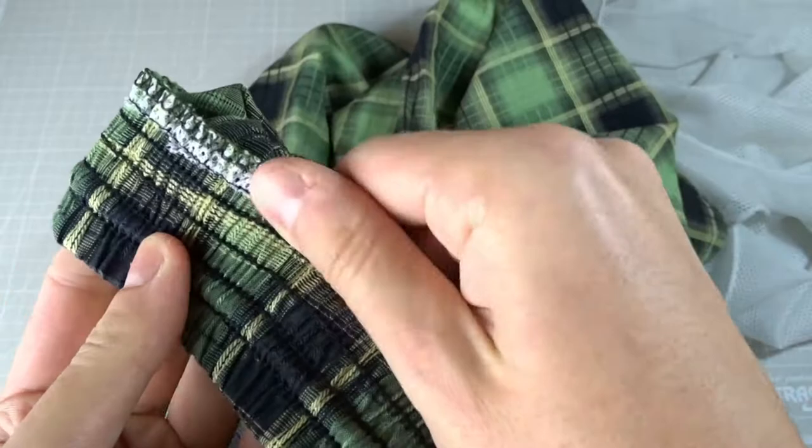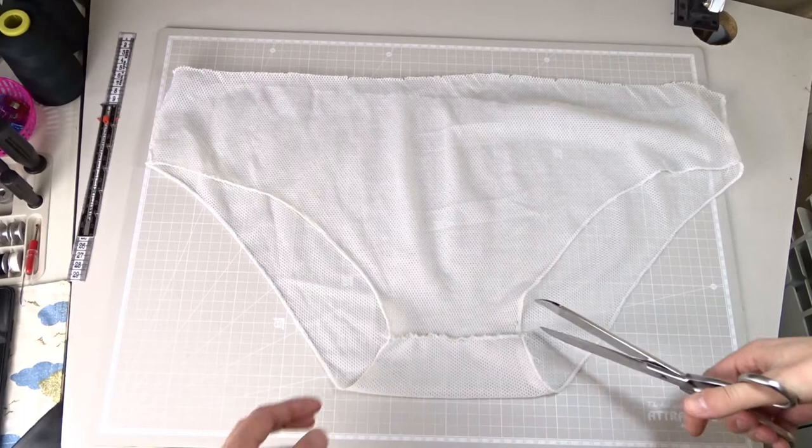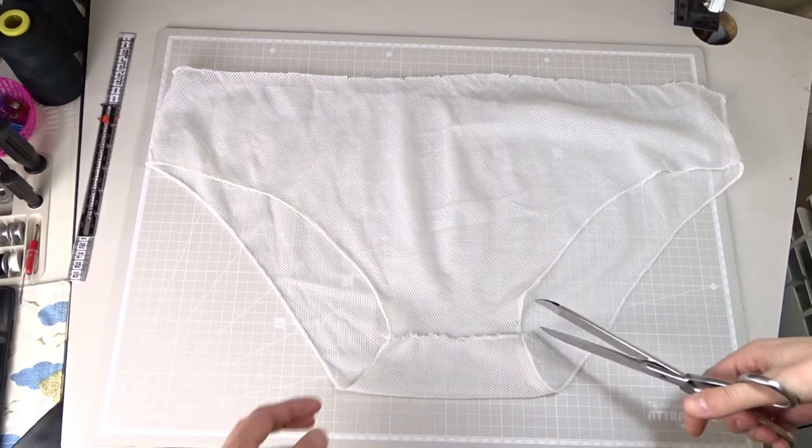You can use zigzag stitches on top to cover anything that sticks out, or you can finish the edge using an overlock machine. Now put the mesh on the table and cut all the seams to separate the two pieces.